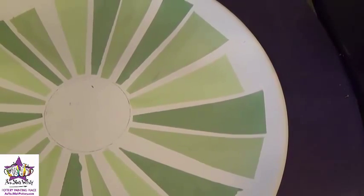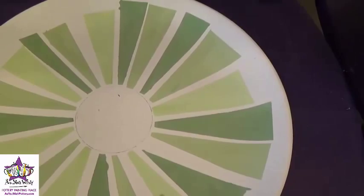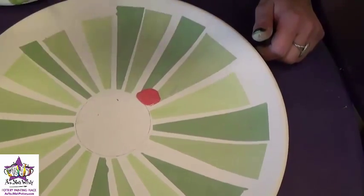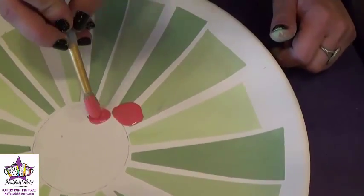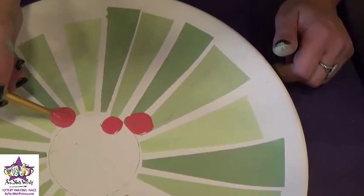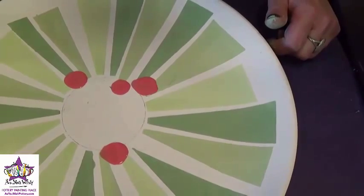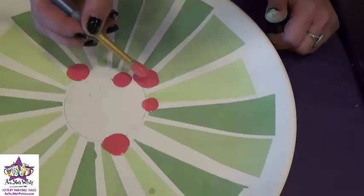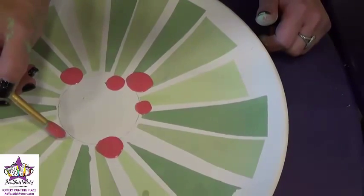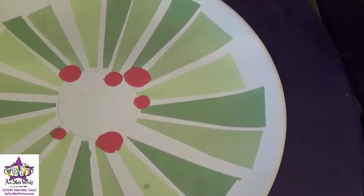We're just going to use a round brush and some red paint to add the berries. I'll just kind of press the brush down — it doesn't have to be a perfect circle, but it'll sort of give you that round shape. Then I'll grab the smaller brush so I can add a few smaller berries.